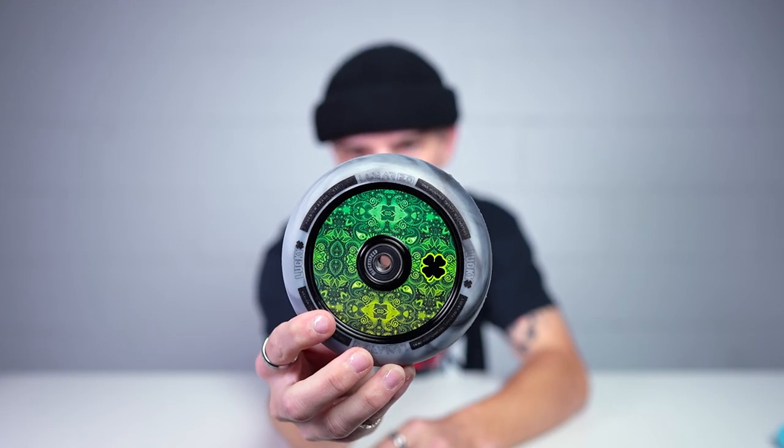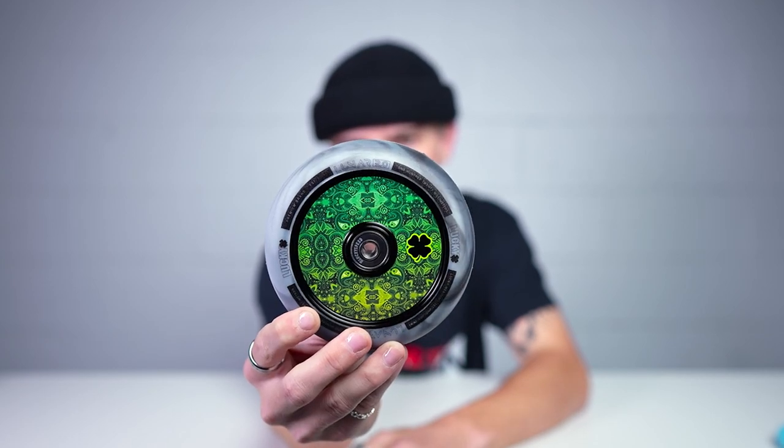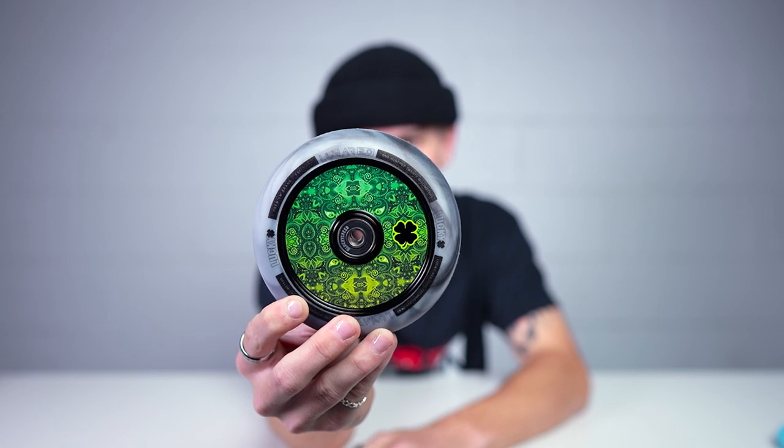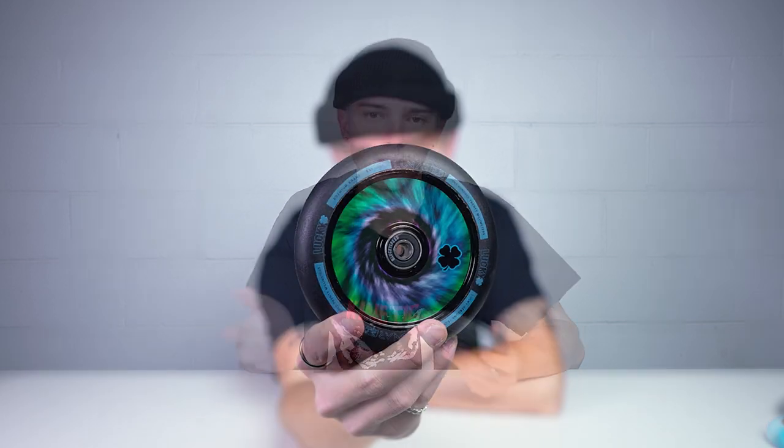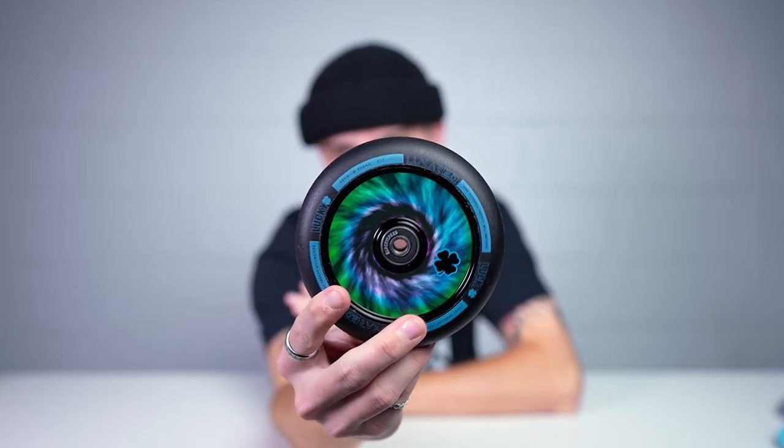Next up is the Recoil — it features a teal and black tie-dye urethane and a bandana-like core with the Lucky Clover logo in a green to lighter green fade. Really cool wheel. I'm holding a 120 millimeter version; the Cloverfield, Recoil, and the next one are all available in 110 and 120. The last of the three non-signature wheels is the Tie-dye, featuring a teal and blue tie-dye core design with black urethane and teal pad printing. It's a nice balance of color — subtle and not subtle at the same time.